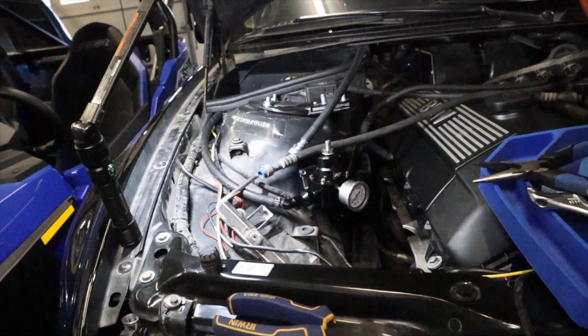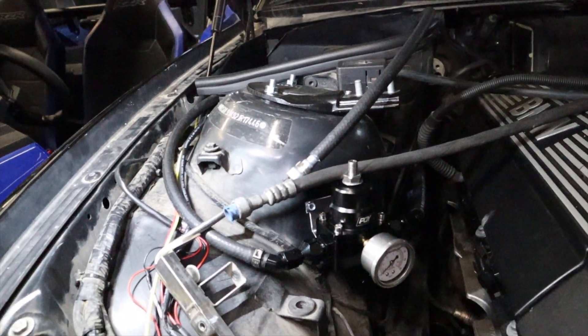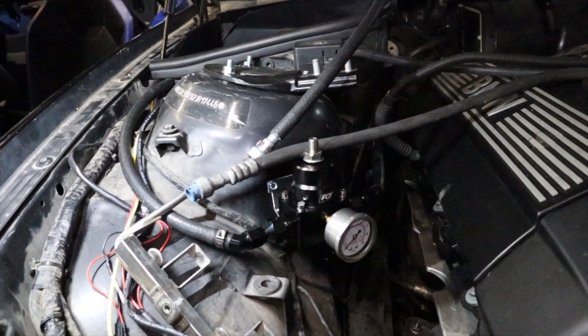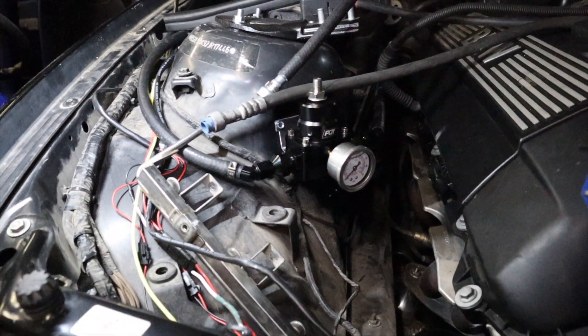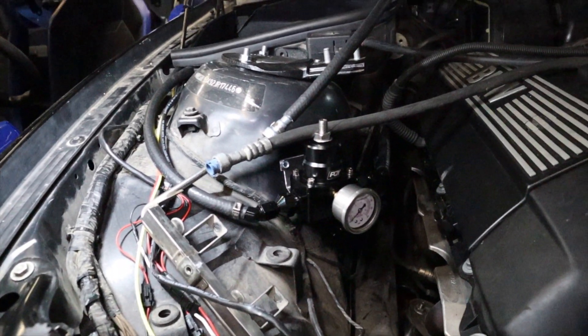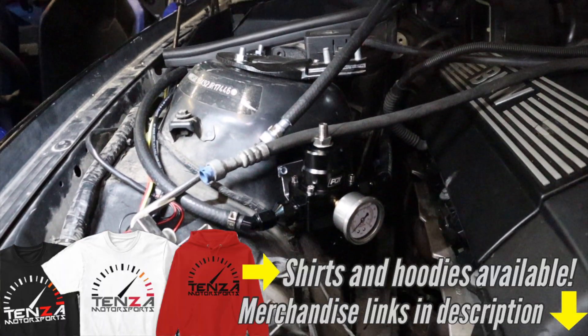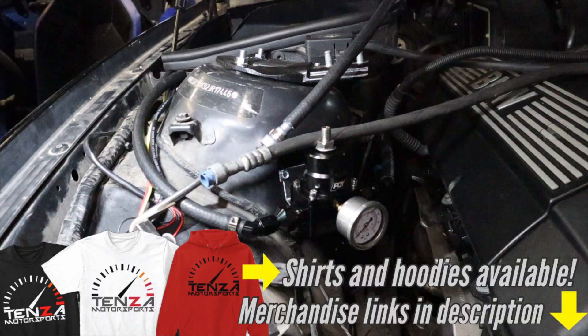I really appreciate everybody for watching. Everything we used — all the dimensions and parts — will be linked in the description below. We are so close to starting the car; I wish I could do it in this video but we're just not able to. That's how I ran the fuel system. If you have any comments or questions, leave them in the comment section below. Thanks so much — we'll see you in the next video.